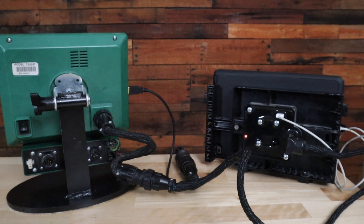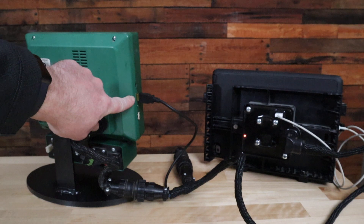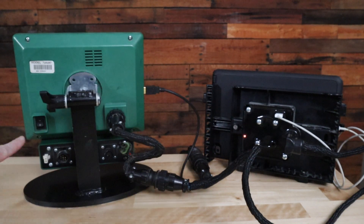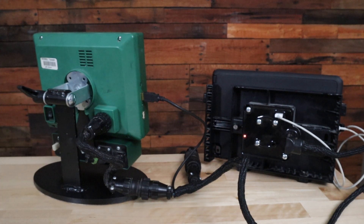Let's talk about the connections for Field View to a Generation 1 2020 display and how those should be made so that the iPad will charge. You can identify a Generation 1 2020 by the fact that it has two USB ports on the side of the display, no USB ports on the back, and a toggle switch to turn it on and off.